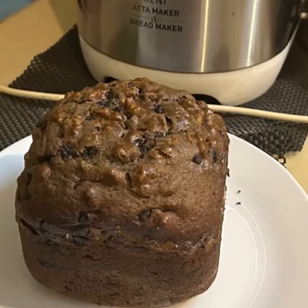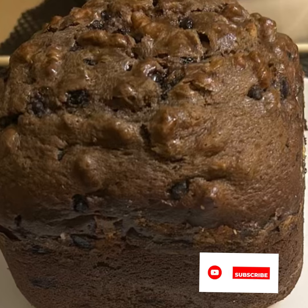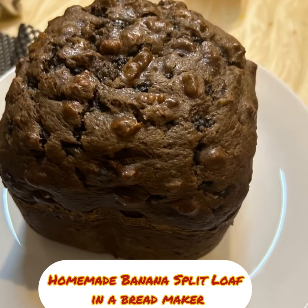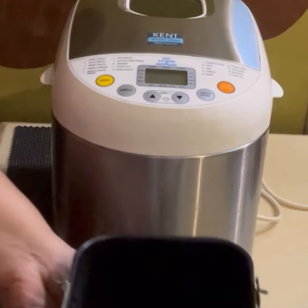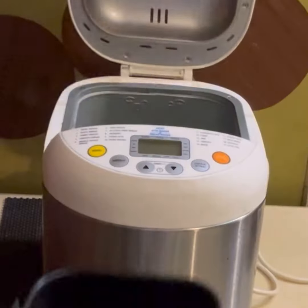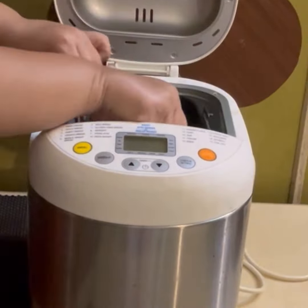Hi everyone! Namaste! Welcome to Shandar recipes. Today I'll be sharing how to prepare banana split loaf in a bread maker. Attach the kneading panel in the bread pan. Place the bread pan in the appliance and ensure that it fits properly.